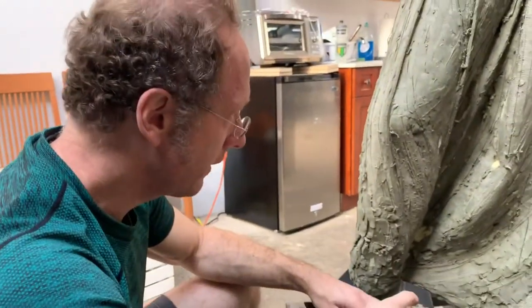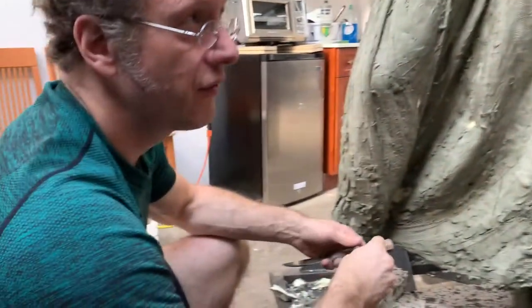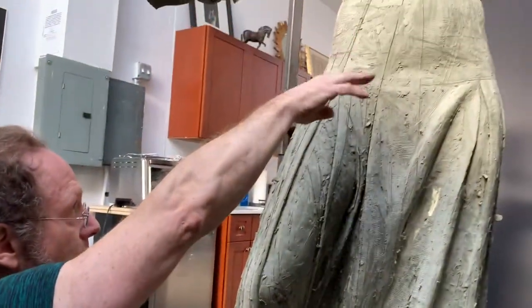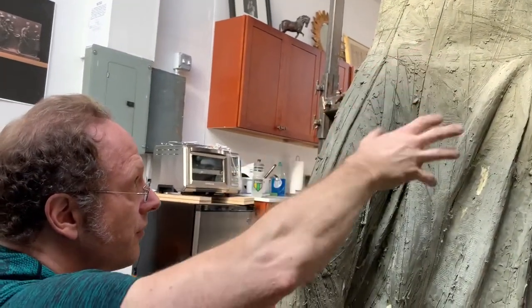This morning we're working on a dress made by a tailor to be historically accurate to a 1917 skirt. The part here is very tight on the body, so you get a sense of the core.